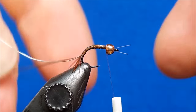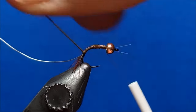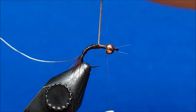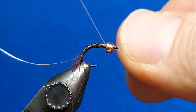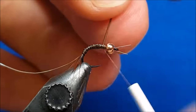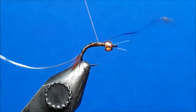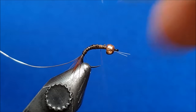I'm going to wrap the quill first. Very simply, I'm just laying down side-by-side wraps, creating that nice cool segmented look with the quill body. Once I get to the index point, I'm going to take a wrap or two past where I need to be, and then wrap back over that quill. Those quills have a tendency to be brittle — if you don't hold them down with a few solid wraps, it'll unravel on you. Once I have that secured, go ahead and snip that.